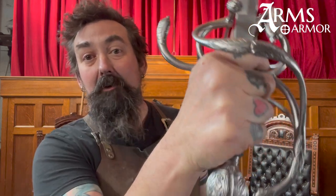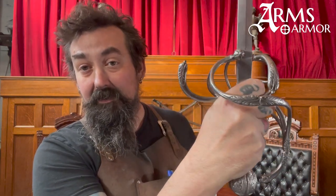Hey guys, I'm Nathan from Arms and Armor. Today I want to show you this rapier I just finished, which is our German rapier — a piece of stunning beauty — and I'll tell you all about it. Stay tuned.